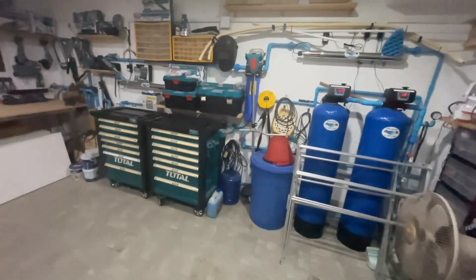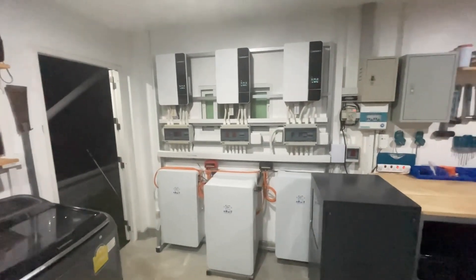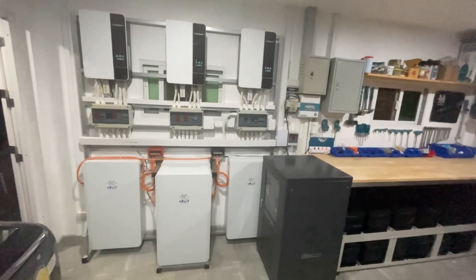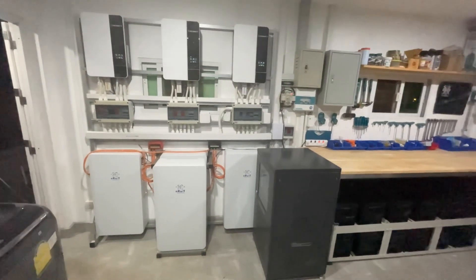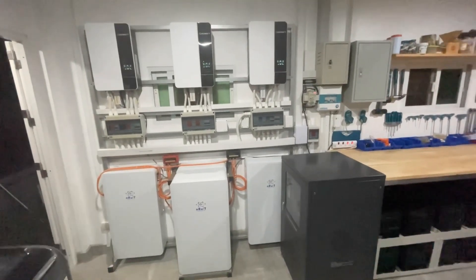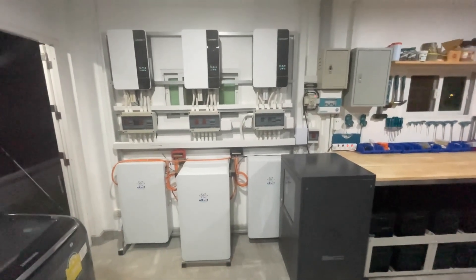I've got my pumps and tools in here, but the business end is my solar system — this is where the power ends up. This is the second video I've done on vehicle-to-load; I'll put a link in the description to the first video explaining the theory and how I managed to get power from the car into my solar system.